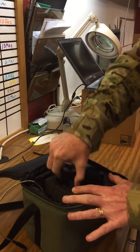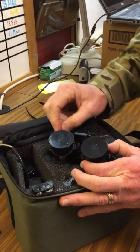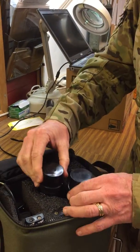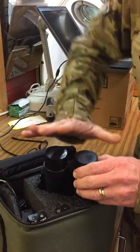The goggle itself is incorrectly installed. The objective lens is not supposed to be up. It's supposed to be the eyepiece up, and they should go in nice and smooth — you shouldn't have to force them in.